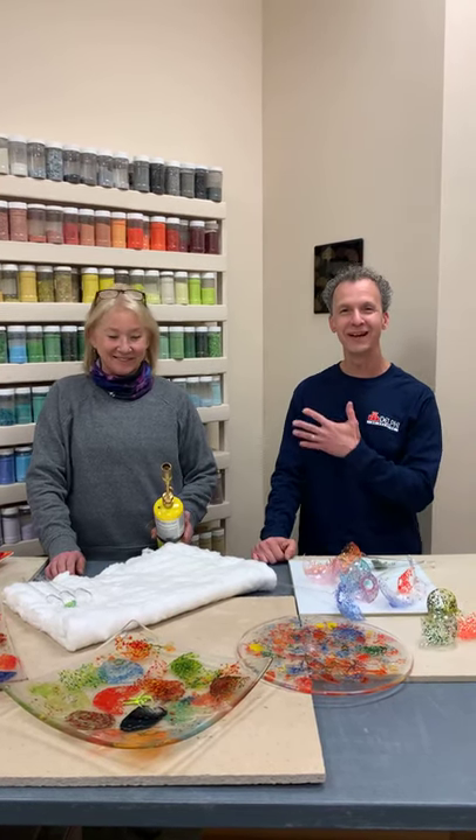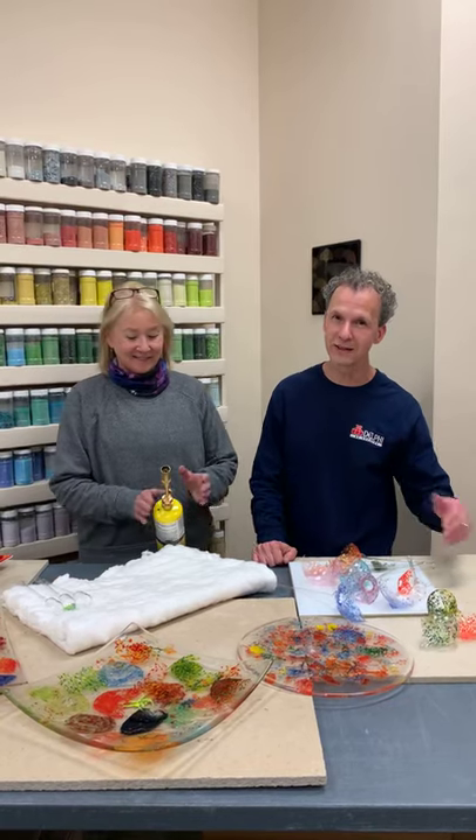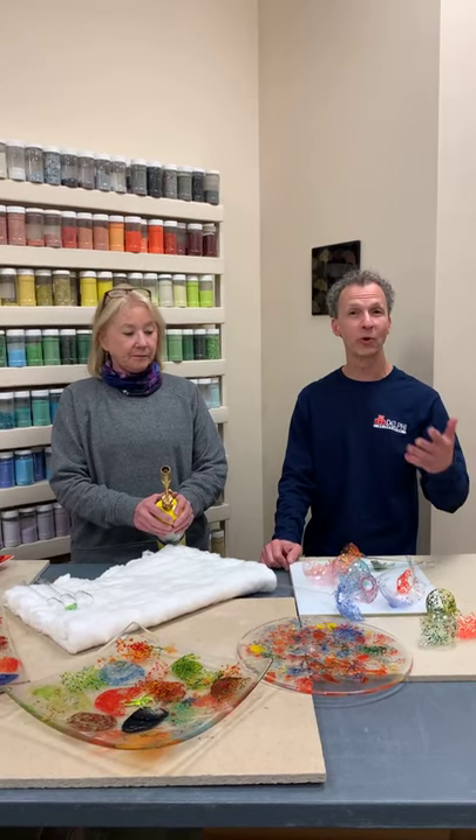Hi, it's Roy and Val and we're coming to you live from the Lansing Creativity Center. Thanks for joining us today.